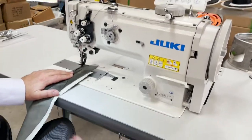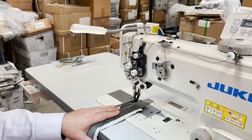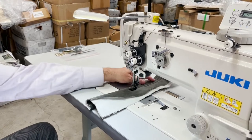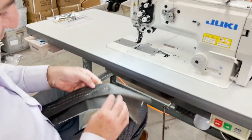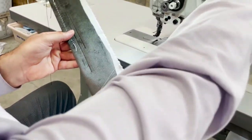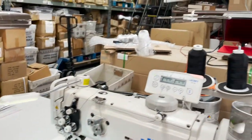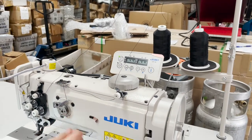Start it up and you hear that — auto cut, auto trim. As you see, when I start and go back, that's the back tacking. We have it set on four — four means it goes back and forth four stitches at the start and four at the end. We could always adjust the programming on the machine.